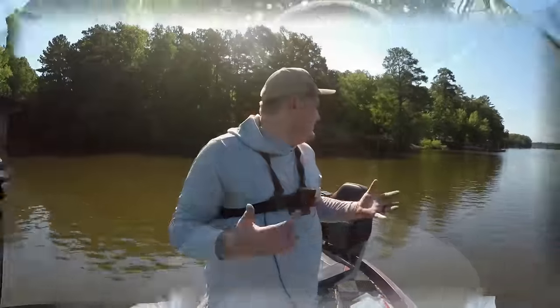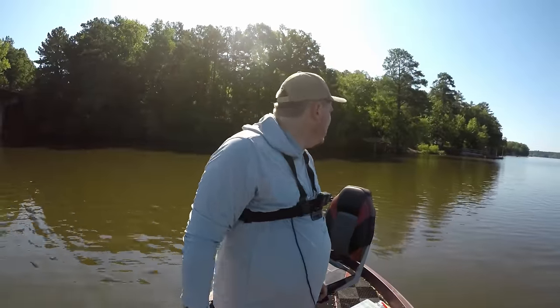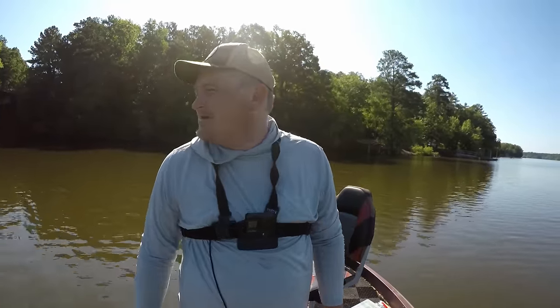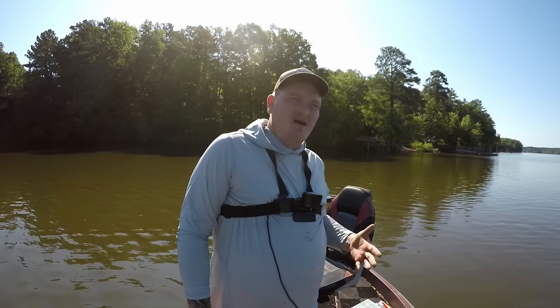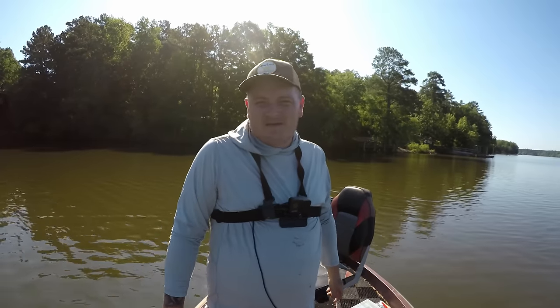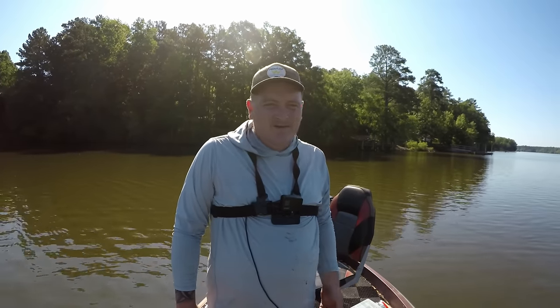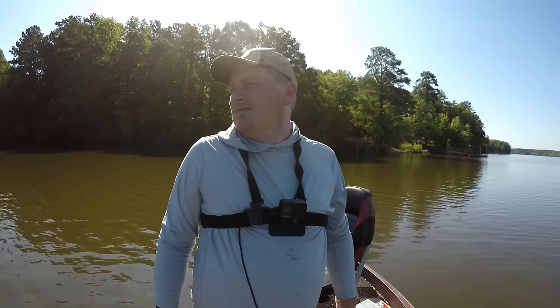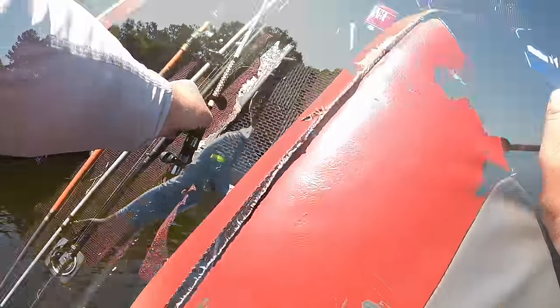No time limit. The heat index today is 110, it's already getting hot. I'm starting about eight o'clock, so let's do it. We are out here — name of the game: one bridge challenge. I've never fished this bridge a day in my life. I've heard about the bridge, there's been fish caught here. This bridge is way up the Saluda River, the big Saluda River.